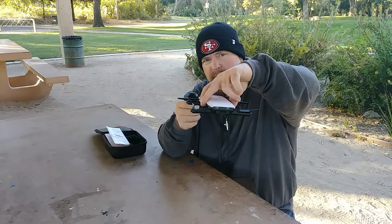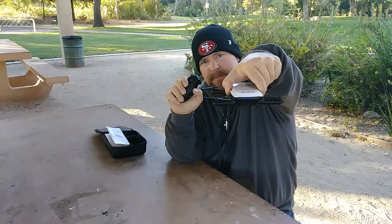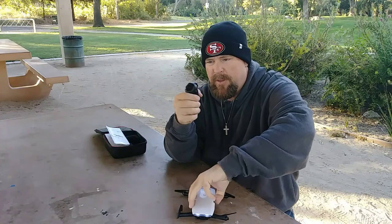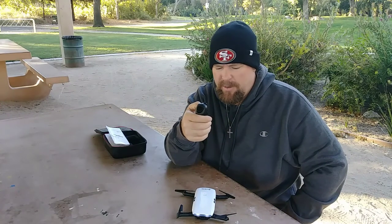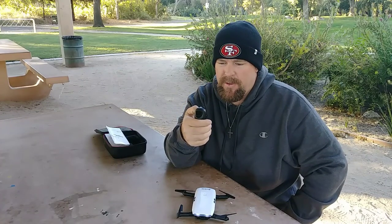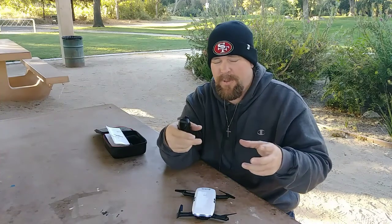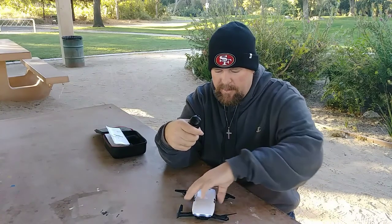Emergency stop shuts it off. The land button — if you press it, it'll come down and as soon as it lands it'll automatically shut off. If it's just sitting here, hit emergency stop. Here's the lights on and off — just one press and you can see the back lights toggle. That's that function there. I didn't see a flip function on here, but if there is I'll figure it out later.